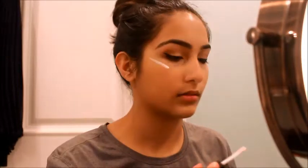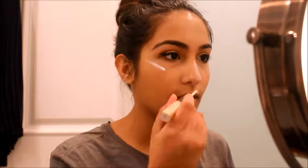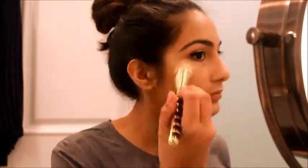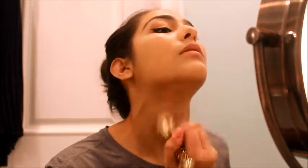Now just using the ELF highlighter, I'll just be highlighting my cheekbones, cupid's bow, and the bridge of my nose, then blending that with the same brush. I'll just be adding some more foundation on the apples of my cheeks and my neck because I need that to match. Now I'll just be taking the ELF high definition powder and setting my face with that brush.